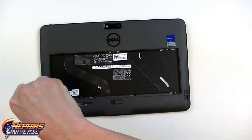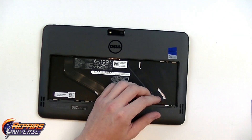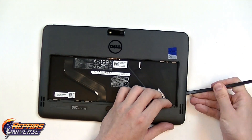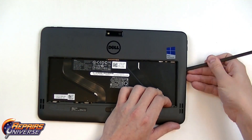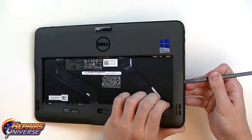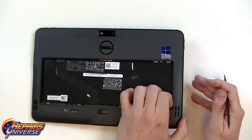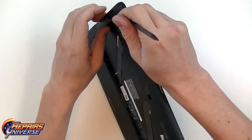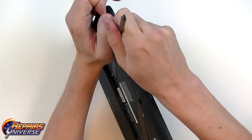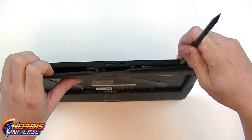With the battery now removed we have two small Phillips screws in each corner location. Once these are removed we'll be able to begin releasing all the clips holding this back housing to the rest of the device. We're going to start on the outside edge in this seam, using the back end of a spudger tool — however you can use any sort of pry tool. We're just going to work our way around slowly releasing each clip, allowing us to peel it further and further back.